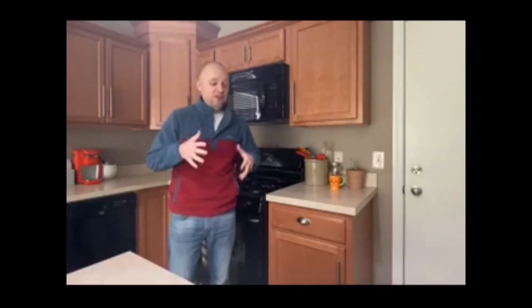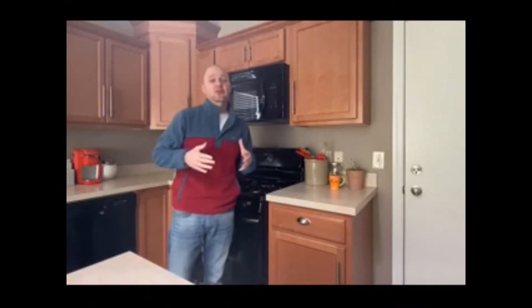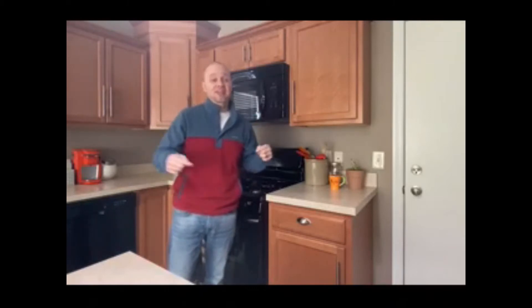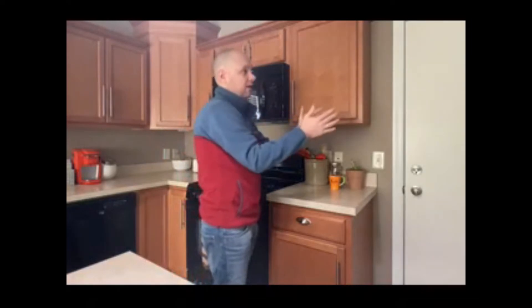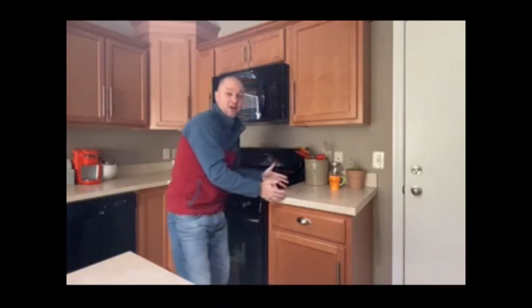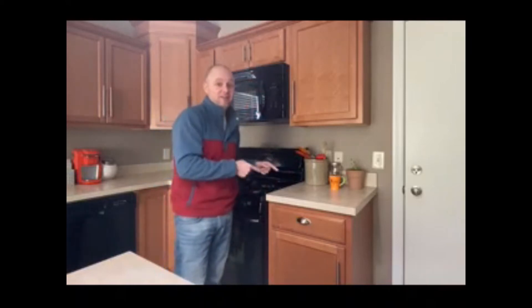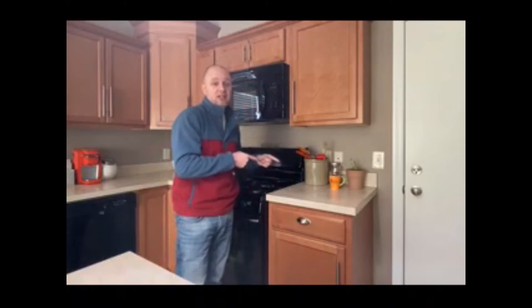So this is it. This is where the magic happens. You know what a terrific cook I am, and you know that this must be the center of my house. This is the place where I come through the door, where I set down the carryout and say, dinner's ready. This is the place where the magic happens.